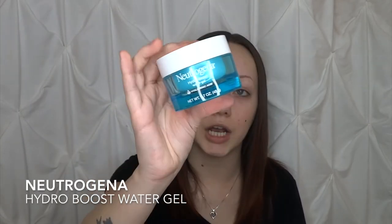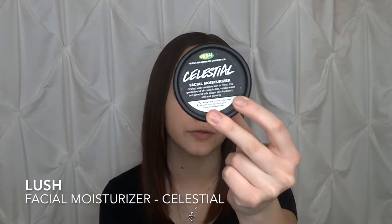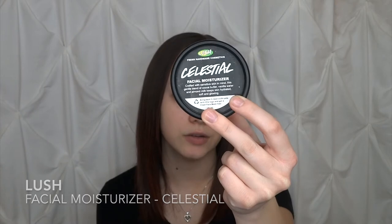I have the Neutrogena Hydro Boost Water Gel — very good and very affordable, it's like $10. Then I have my facial moisturizer from Lush, this is Celestial, great for dry skin. You want to make sure you're getting the correct moisturizer to suit your skin type. If you're oily, make sure your moisturizer is great for oily skin. If you're dry, get one for dry skin. If you have sensitive skin, make sure it's suited for sensitive skin.